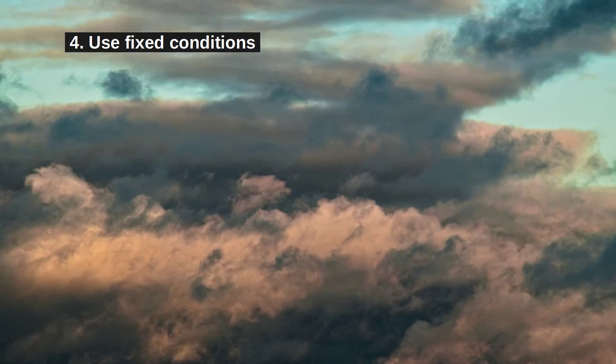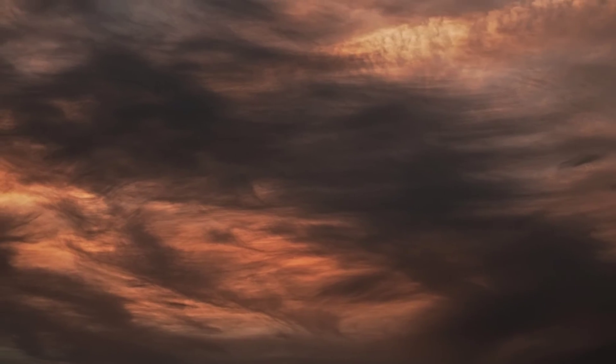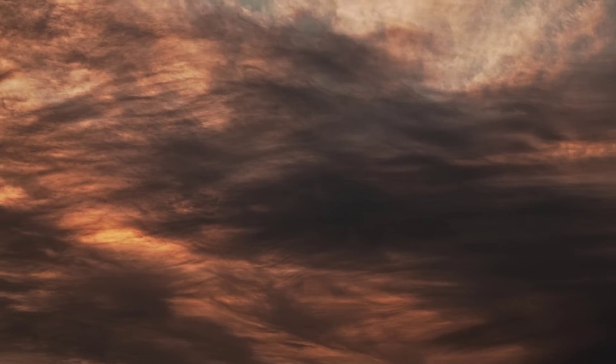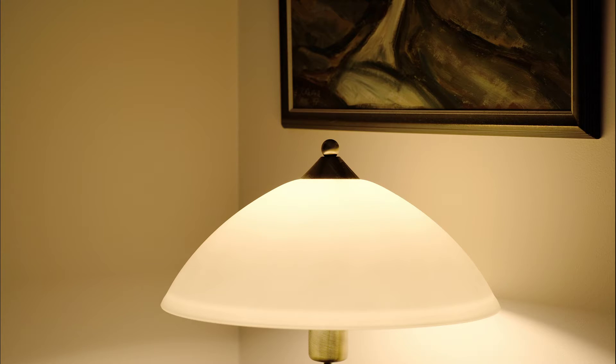Step 4: Photograph under fixed conditions. The worst scenario is variable clouds so that the lighting always changes between individual photographs. A uniformly sunny or cloudy day is much better. You'll also want to do it indoors to avoid wind and other uncertainties. The best idea is to use artificial lighting behind closed windows.